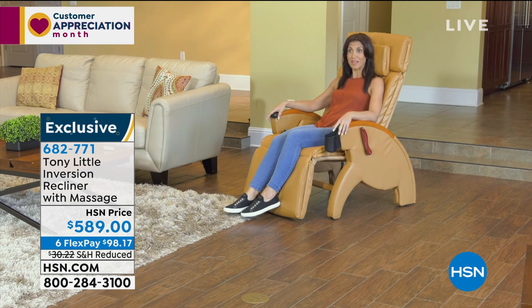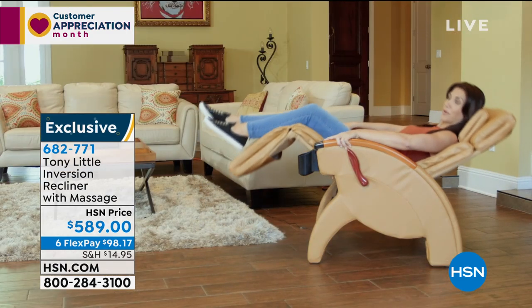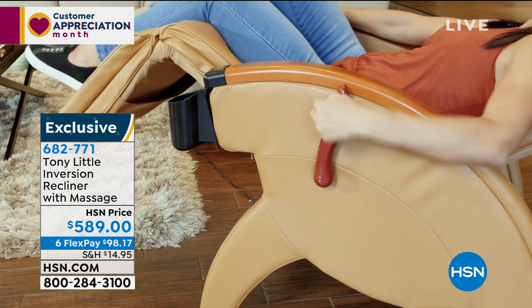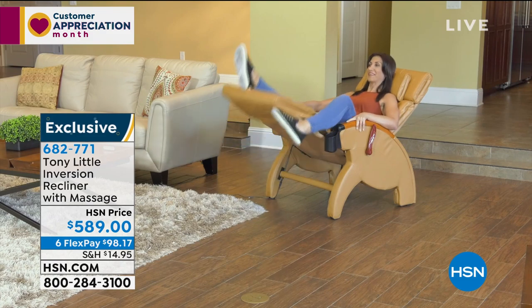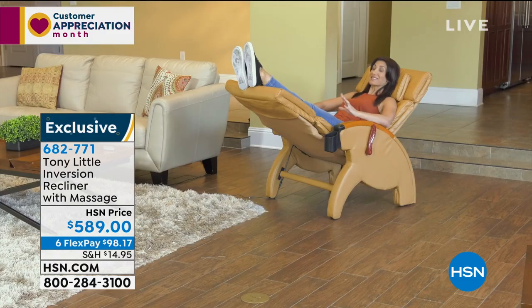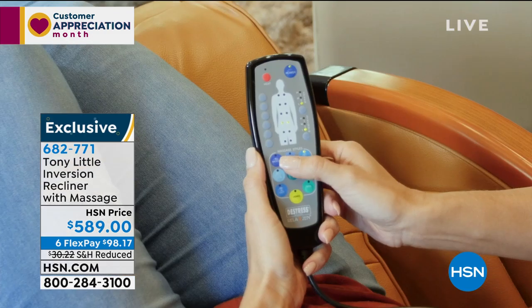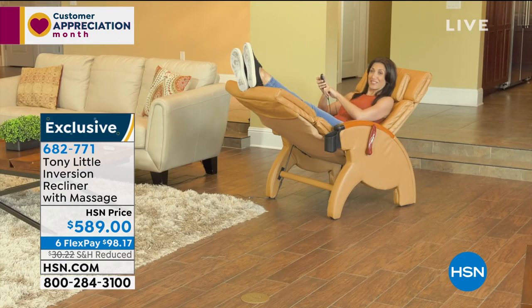And I absolutely love it. It's a way for me to take some time at the end of my day and relax. I can find that perfect position, lock it in place, and even bring my feet up over my head. How great is that? I can lean back, and just when I think that's enough, I can go ahead and add some heat. That feels amazing. And today I'm going to go ahead and focus on a massage. That feels great.